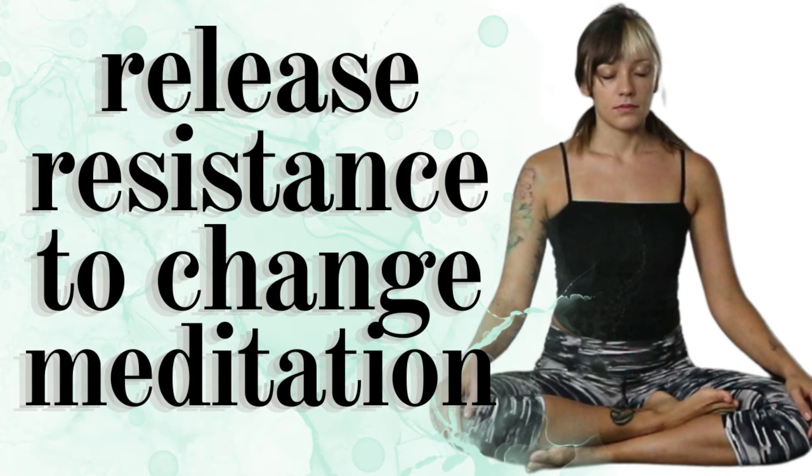Naturally. Breathing in new, breathing out old. Each breath you take in providing your body with oxygen. Each breath you take out allowing your body to release what is no longer needed, so that there is room for new.